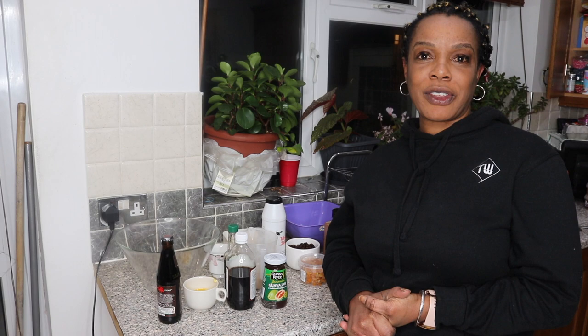Hey guys, your girl Sim is back with a video today. I've missed you guys so much. Today it is Good Friday and I'm actually going to show you guys how I make my Easter bun.